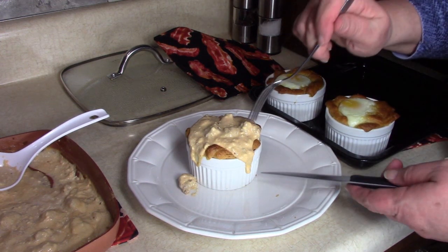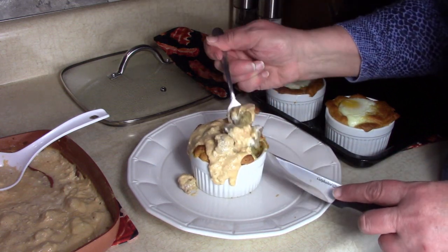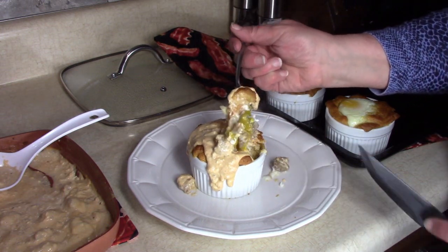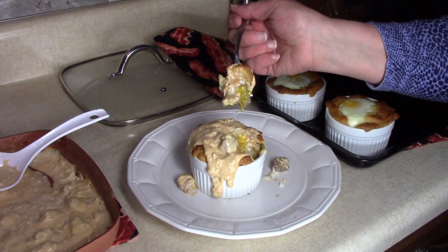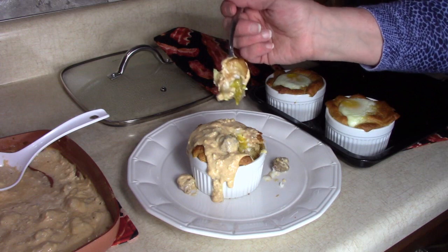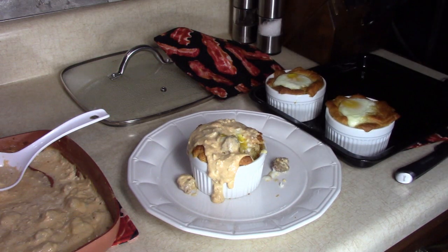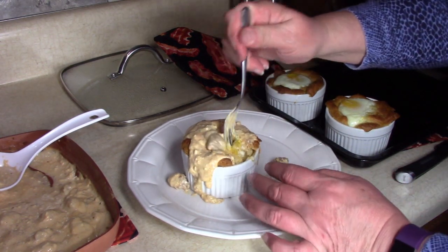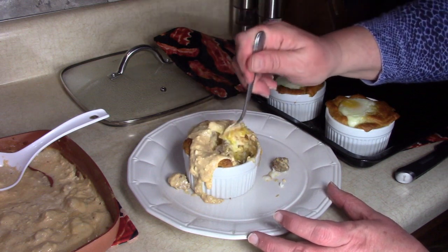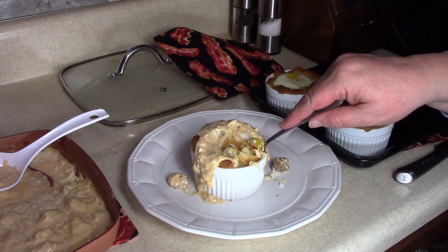Let's give it a taste and see how it is in here. We've got chunks of sausage — it's pretty hot — and the nice dippy egg. Oh my gosh, look at that. How's that for a bite of breakfast? I have to let this cool off a second. Oh my God. That is really good, and it is really spicy. I think that's an awesome recipe — if you have a chance, give it a try. Thanks for watching my video, and I hope you have a chance to make this recipe.